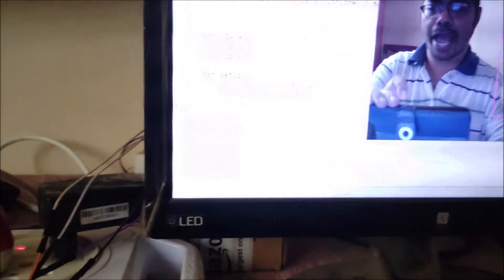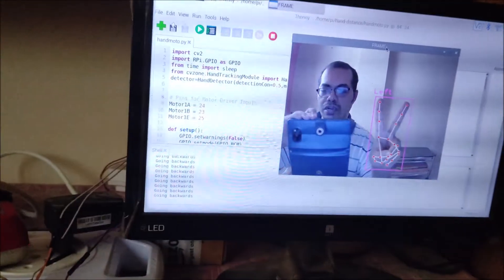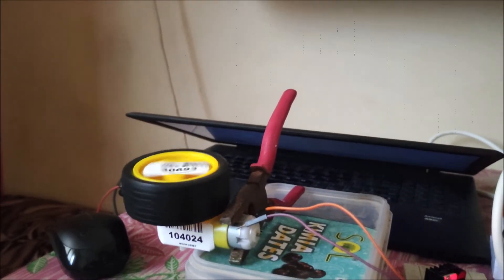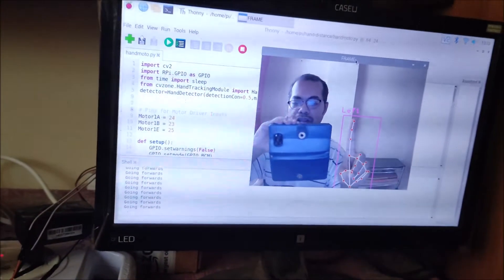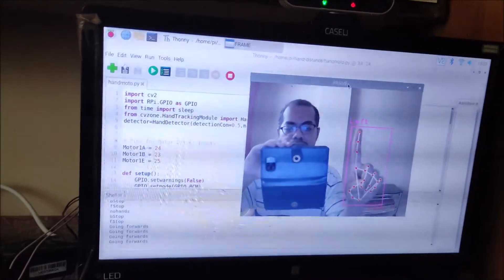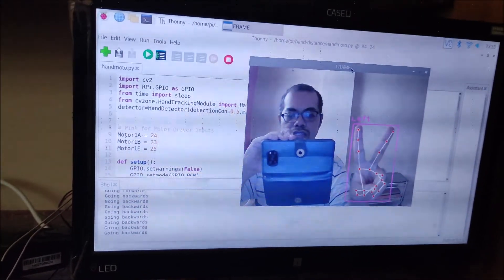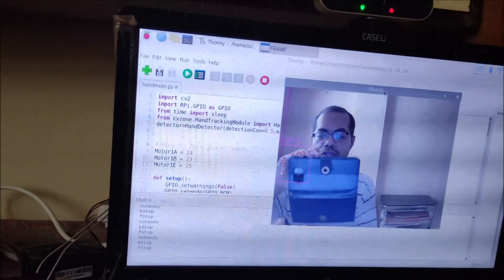The shell confirms the action is 'going backwards' and the motor is also going backward. Now with one finger up it goes forward again, and two fingers up it goes backward. Three fingers up and it stops. One finger up and it's going forward. No hands — DC motor stops. This is the demo; now we'll see all these things step by step.